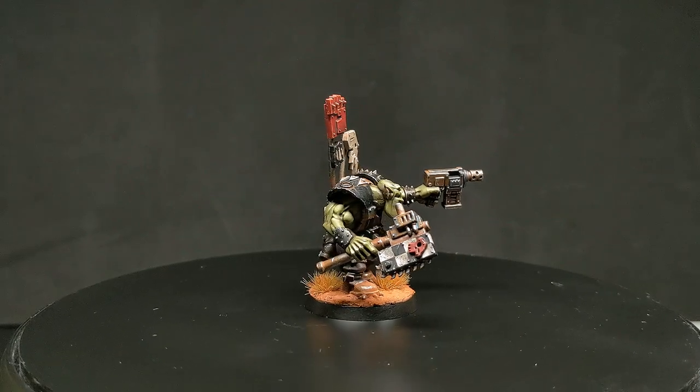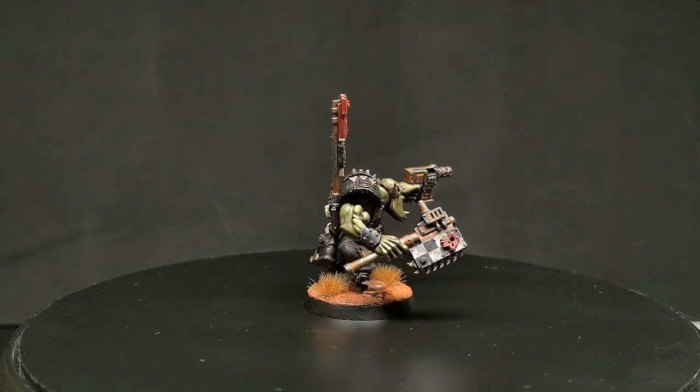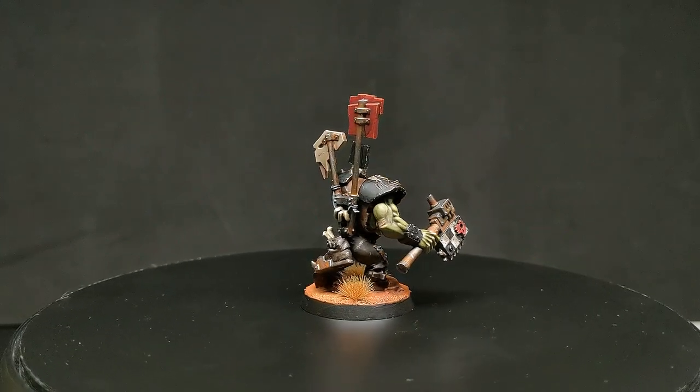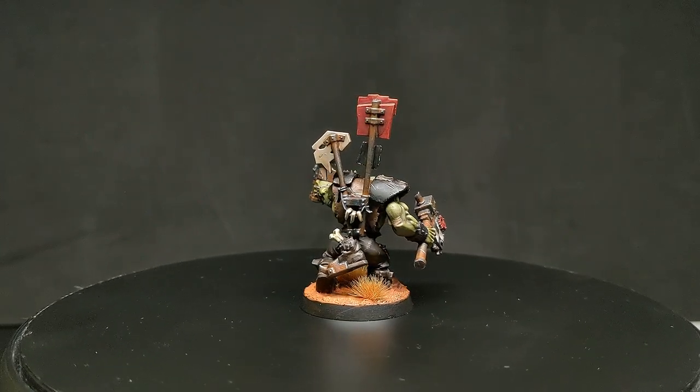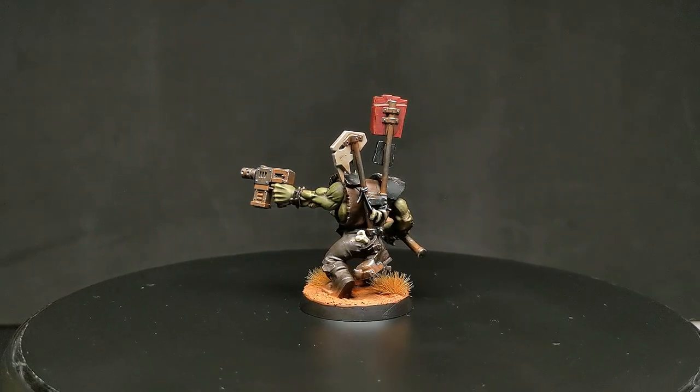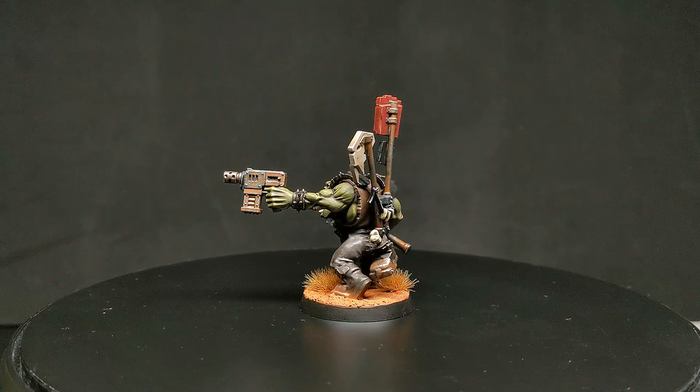Hello ladies and gentlemen and welcome to Drunken Gorilla Painting. In this video today I'm going to be showing you how I would paint an Orc Nob from the Goff clan. So grab a seat, grab your brushes, and have your favourite grot bring you some squig juice. Let's get painting.